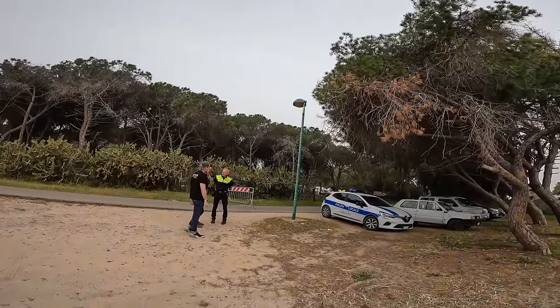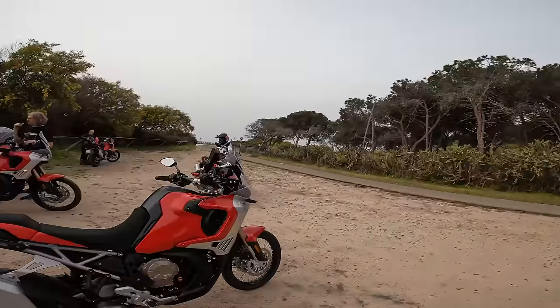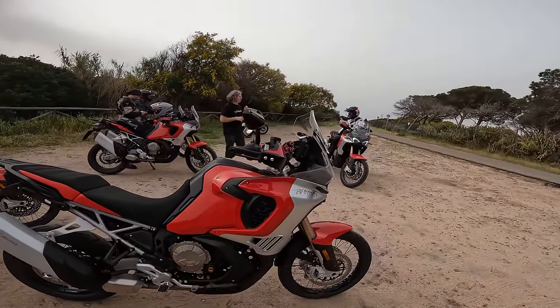Just as the Polizia arrive, we're going to leave. And here it is, sports fans.